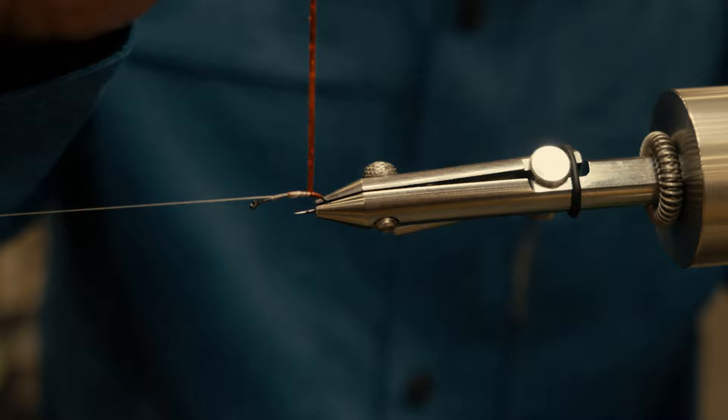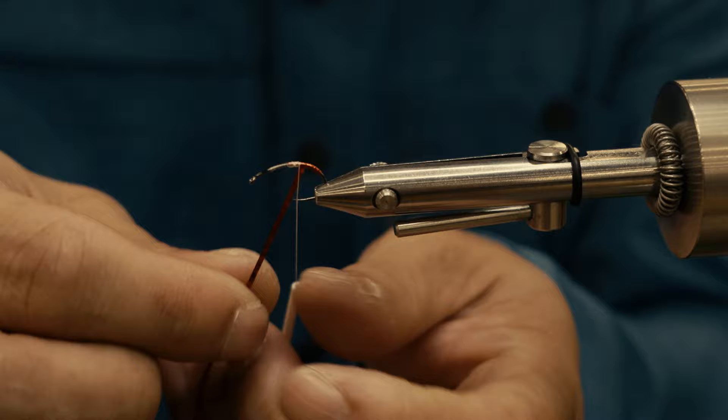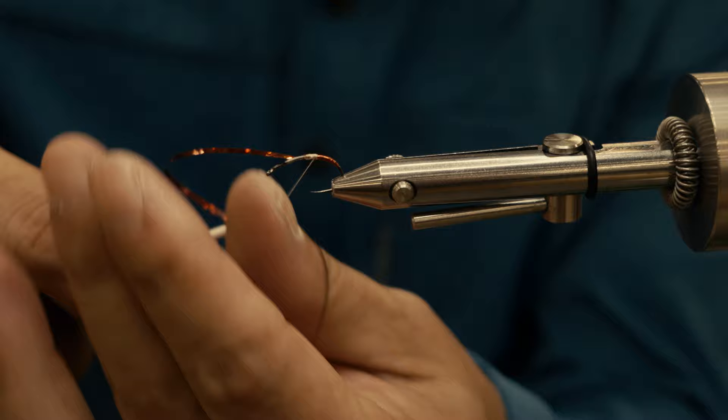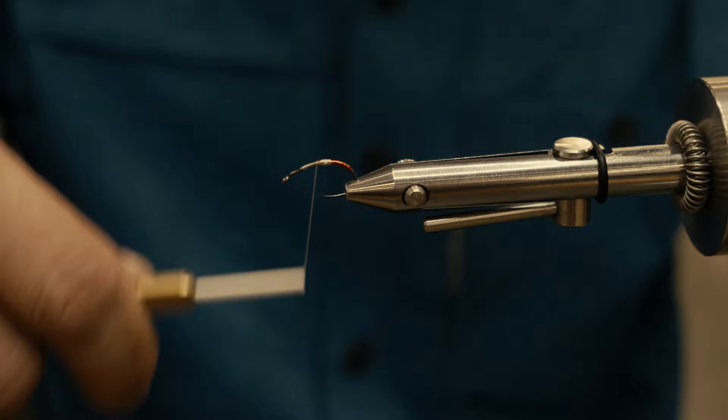The reason I stated the best hook to use for this is a curved style is that once we get the rest of the profile of this fly done with the wing and the hackle, this bent end is actually the end that sits down under the water film — so it's what the fish will see when they look up, in addition to the profile of the wings. It gives it the appearance of basically an emergent insect or a fly that's sitting there on the water about to lay eggs.